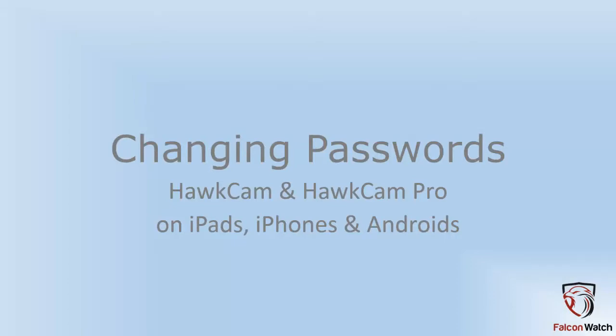Congratulations on your Hot Cam Pro or Hot Cam purchase. This video is to show you how to change the password so no one else can tap into your cameras without you knowing it or without your permission.